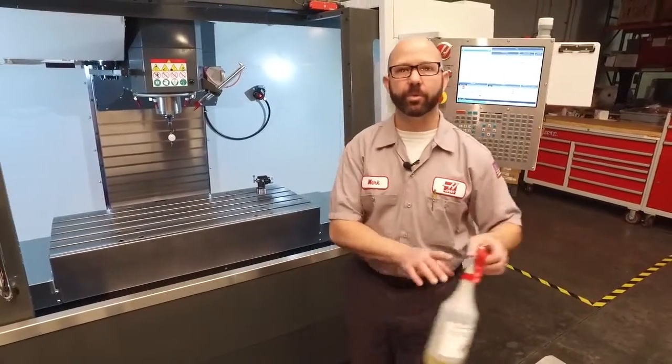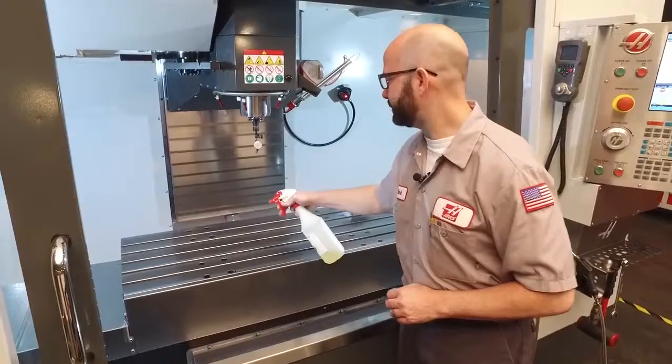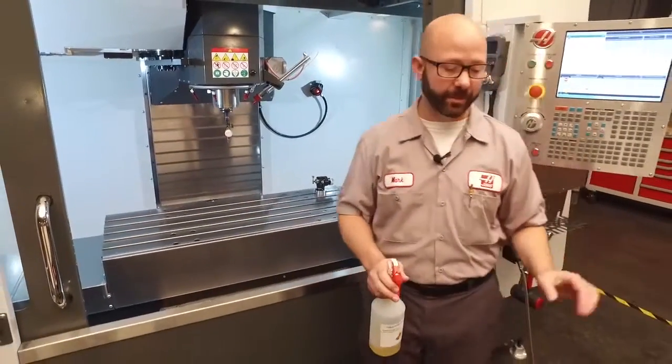Because we've got raw iron exposed, we don't want it to rust. So I'm going to use some RP — some rust preventative — and just put a thin coat on my table and on my vise.